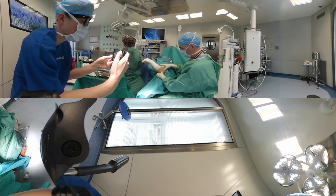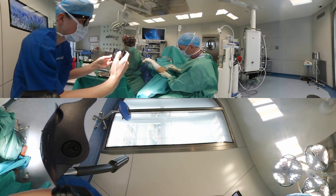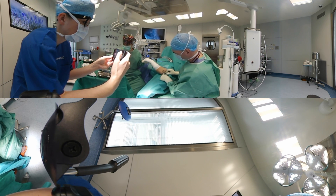This is a 360 video presentation of arthroscopic treatment of the tennis elbow. Before the procedure is started, anatomical landmarks are identified and outlined with a marker pen. That includes radial head, lateral epicondyle, and olecranon tip.